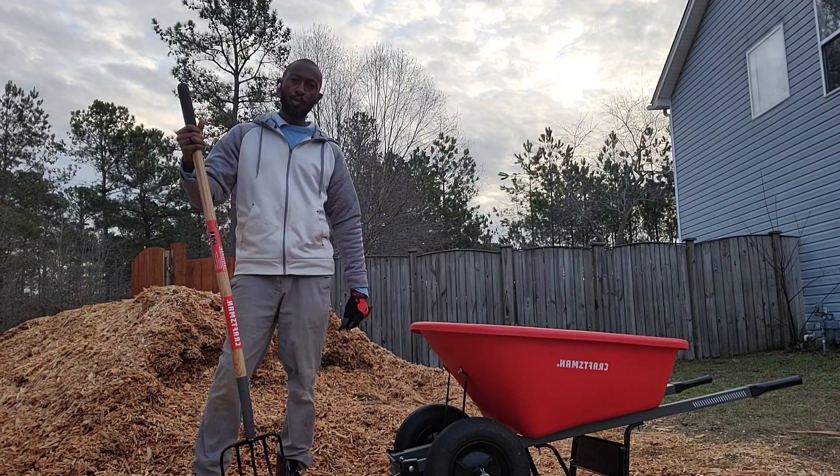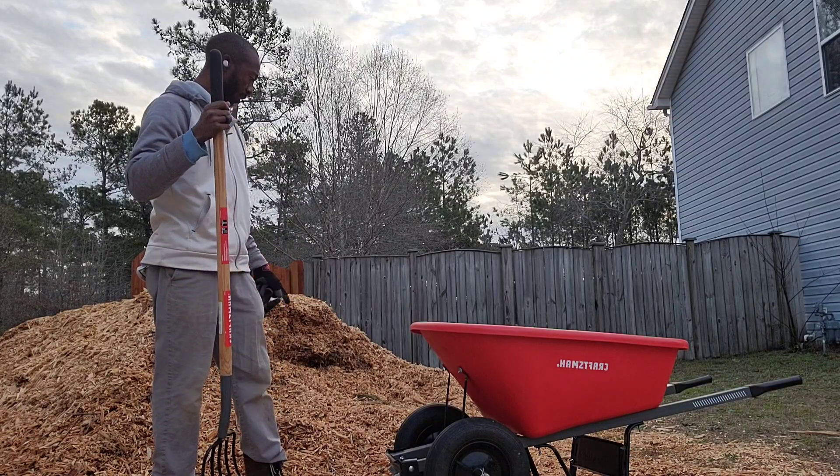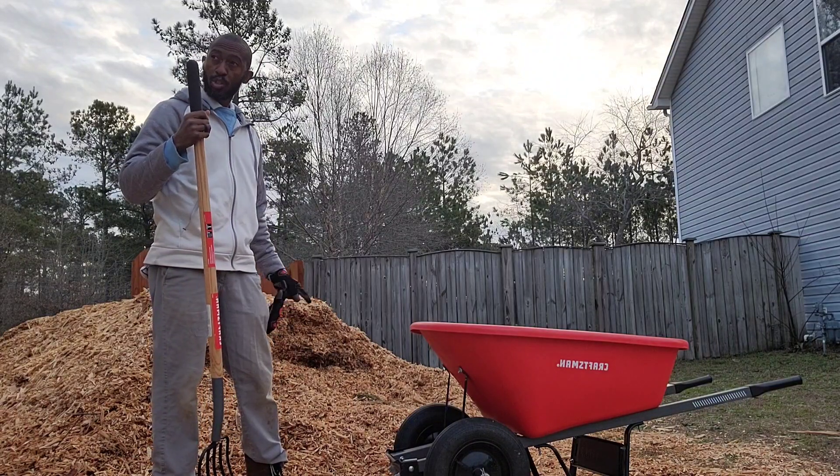Hey, what's going on YouTube? This is Bear Brown. Thanks for coming to my garden. Right behind me, I'm trying to move this huge wood chip pile.